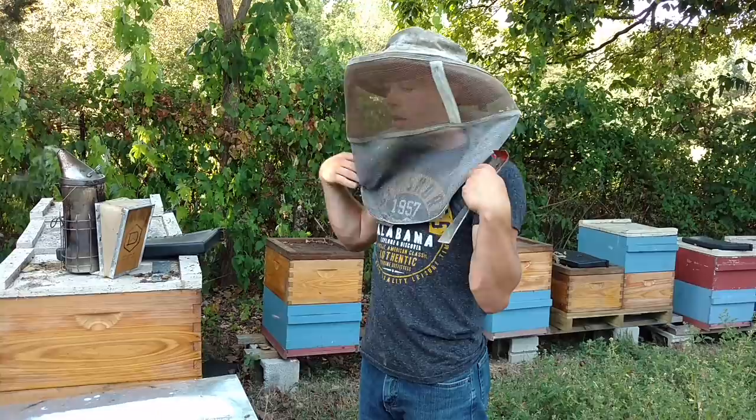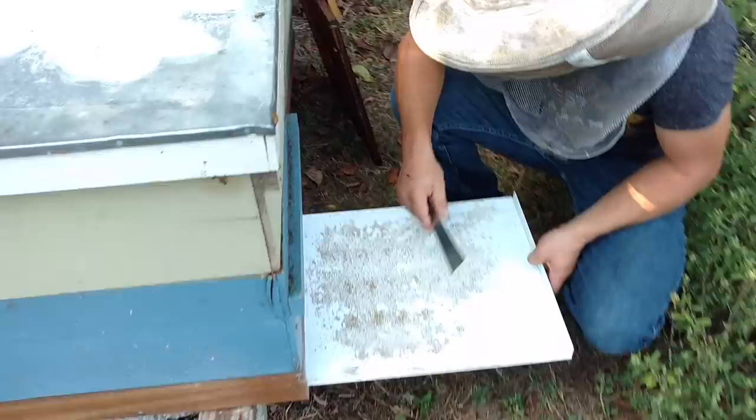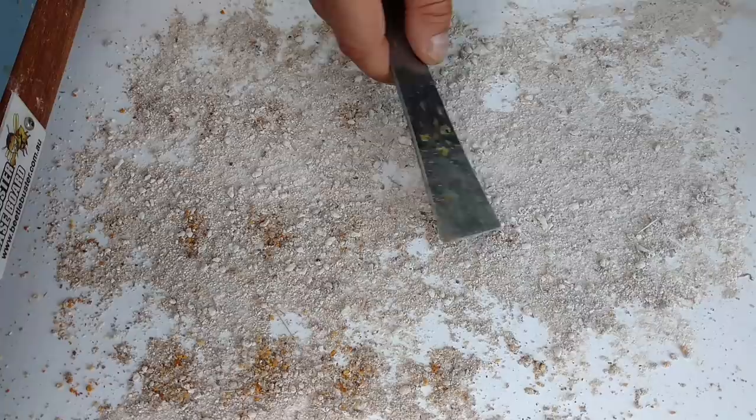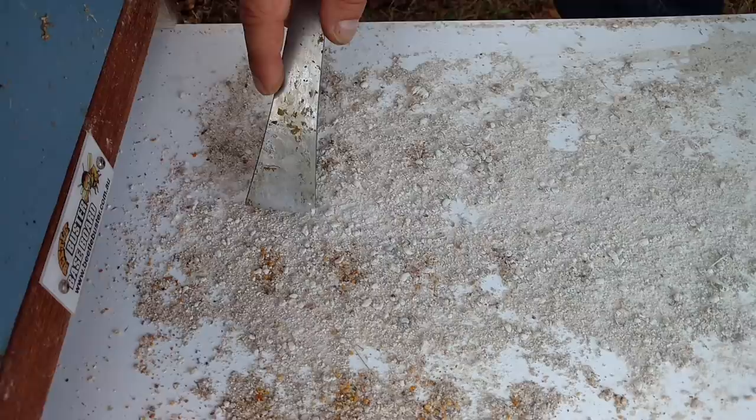This hive has the beetle buster on it — it's been on here since July and we are in the third week of September. Just look at all these dead beetles down in here. You can see where the bees have dropped a little bit of pollen too. Basically all these round guys — you can just see all these beetles all over the place. There's just dead beetles everywhere. That diatomaceous earth cuts them up really good.